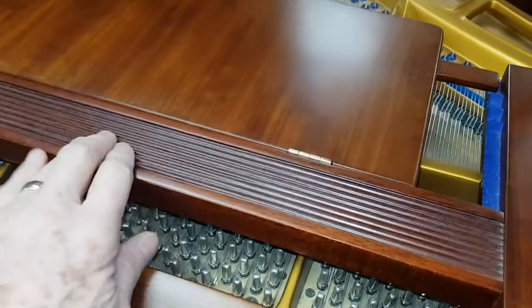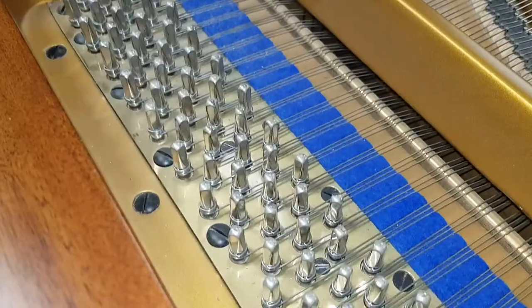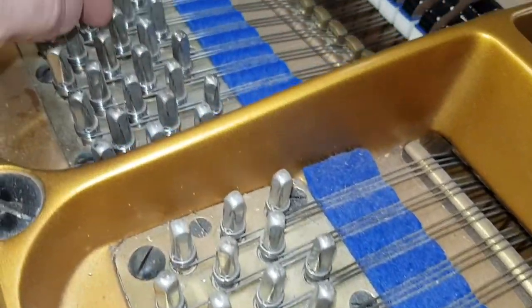Now if you could also slide the music desk off — most pianos have a sliding music desk — and then have a look at what's underneath there. We can look at the tuning pins, and since this has been restored, this should be pretty perfect.